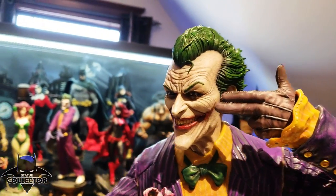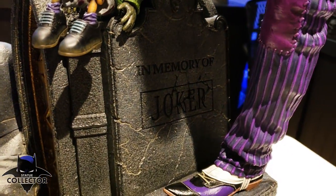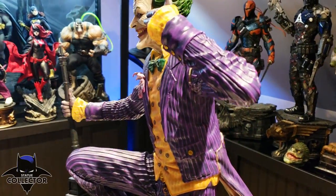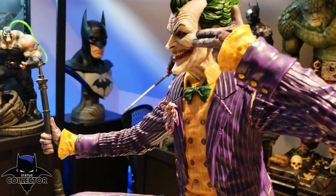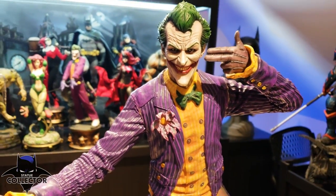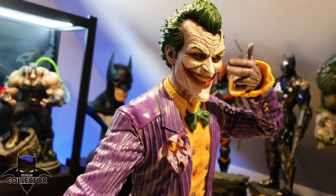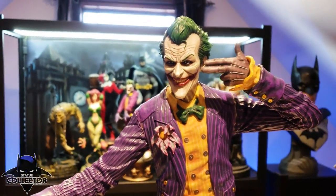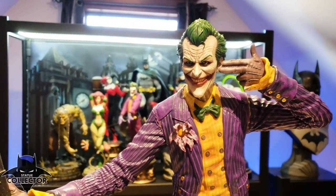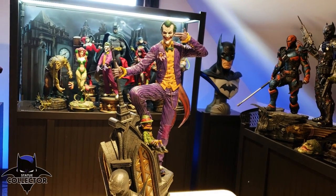There's one other piece I forgot to show you — the base here where it says 'In Memory of the Joker.' Because if you have played Arkham, you know that the Joker is dead — that's not a spoiler, it's been out for a while. But Joker keeps popping up throughout the game, so really this represents any of the Arkham Jokers, except for Origins of course. And Prime 1 did such a great job on that one as well. I'm just so impressed.